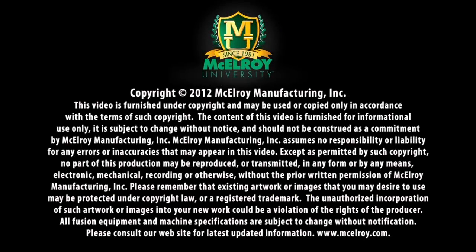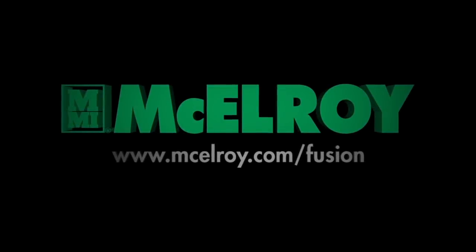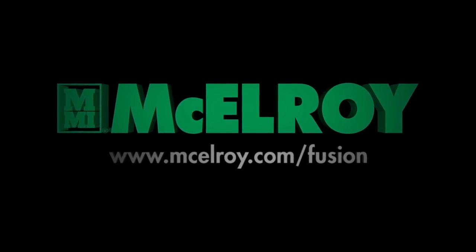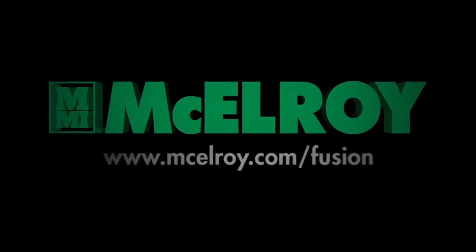This video is intended as a guide only and does not take the place of proper training by qualified instructors. For a more complete understanding of the fusion process and machine operation, we encourage you to attend one of the many classes offered through McElroy University. Visit our website at www.mcelroy.com/fusion for a complete listing of class offerings.